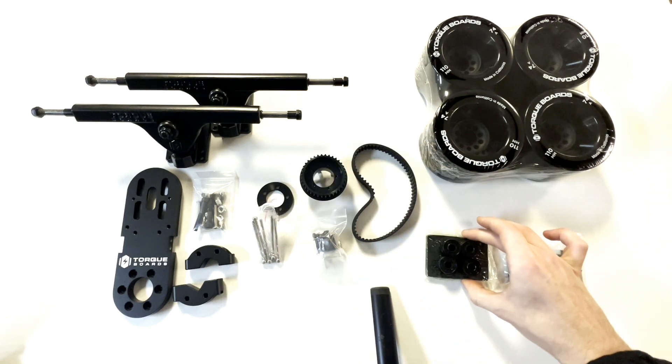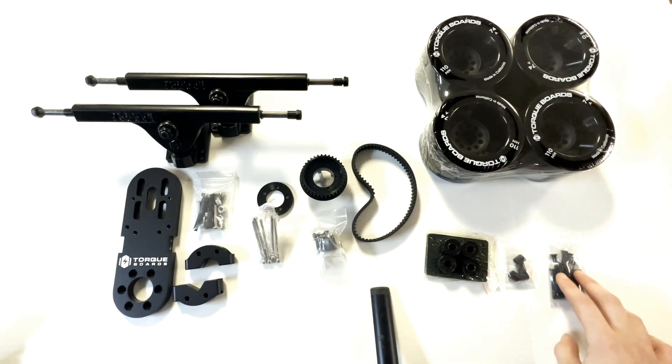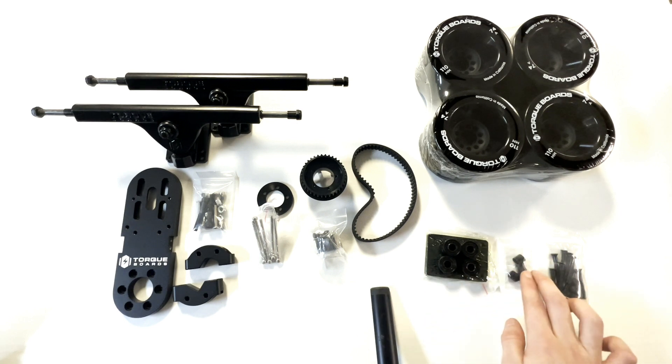Last but not least we have our longboard accessories kit which consists of deck bolts, bearings, risers, and bearing spacers. That about covers all the included parts for this single Kegel mech kit.